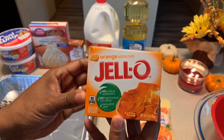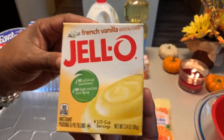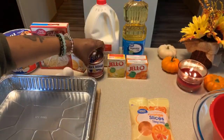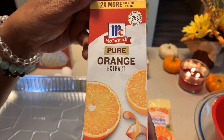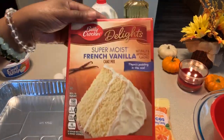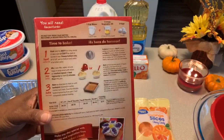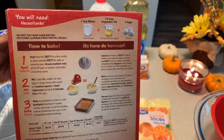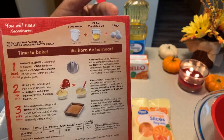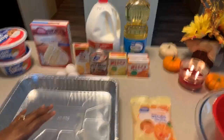You're going to need orange Jell-O — I have two boxes. You're going to need French vanilla Jell-O pudding, as well as sweetened condensed milk, orange extract, Cool Whip, and then vanilla cake mix. Whatever cake mix you decide to use, your ingredients might be a little different from mine. Today I'm going to use one cup of water, a half cup of vegetable oil, and three eggs. You're going to need milk as well.